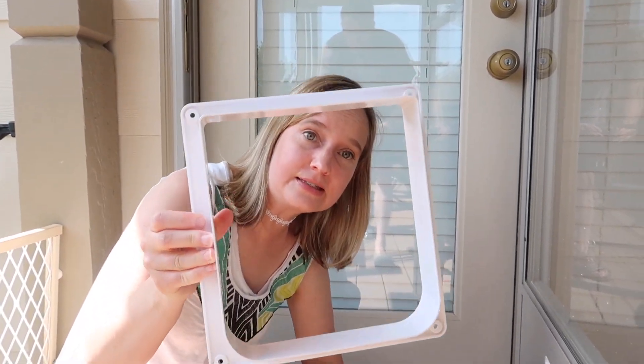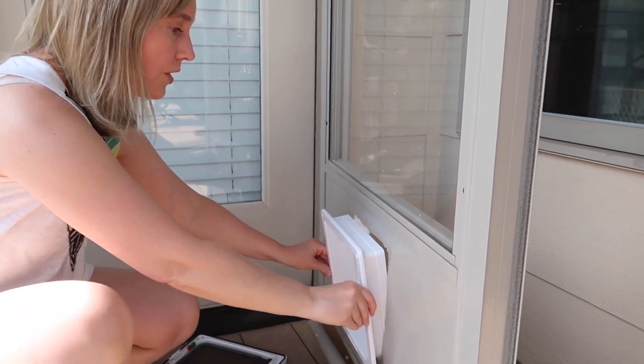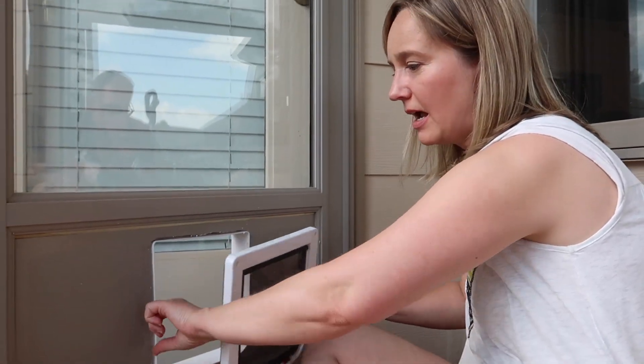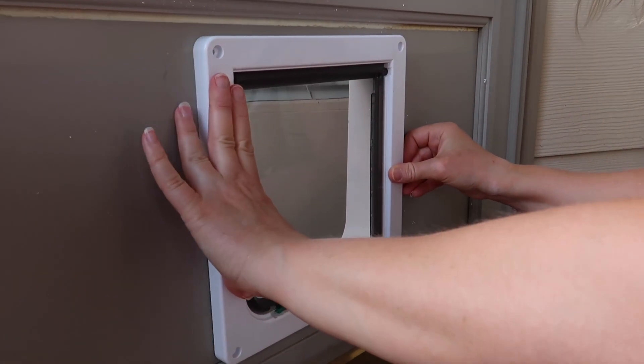This door comes in two pieces. The larger piece goes on the interior of your door — you just slide it right in, and this side will pop on to the inside. The door came with screws, and if you were using a traditional door you would just drill some holes and screw it in. However, we had to modify it a little bit — we're actually using bolts because this door has a foam core and we couldn't screw directly into it. So we're using bolts instead of the screws that came with it so that it will hold securely.